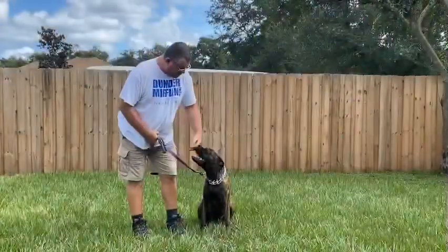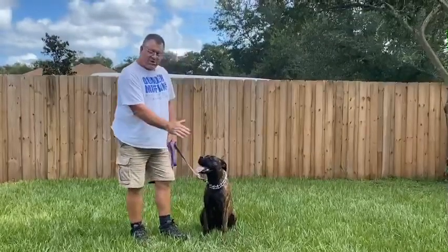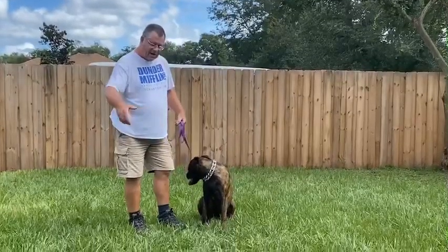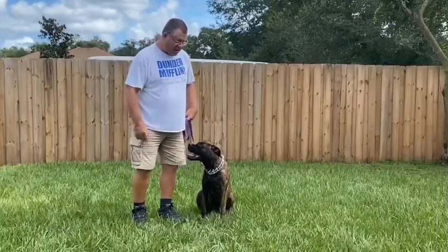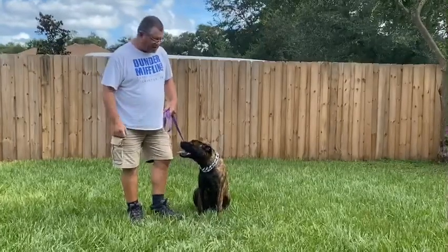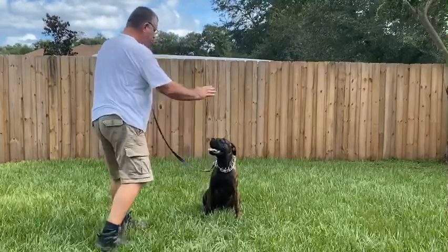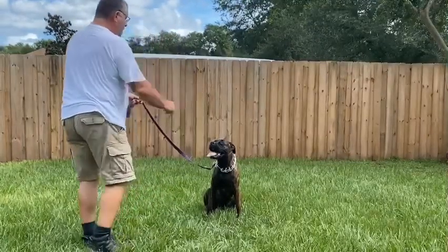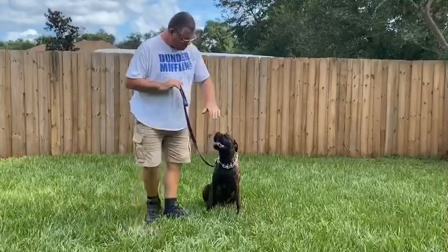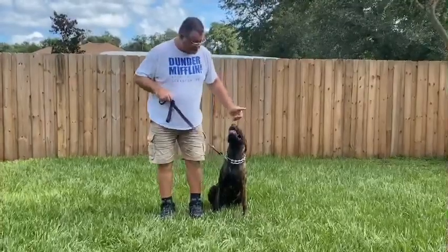This is going to be Belle's sit-stay. Again, you've got her at your left side. Sit. You're going to put the stay command — put the palm of your hand in her face, tell her to stay, and reinforce the stay as you walk out to the end of the leash. Turn and face her, and only stay out there about three seconds, then return. Stay. Good girl. Exercise finished and praise your dog.